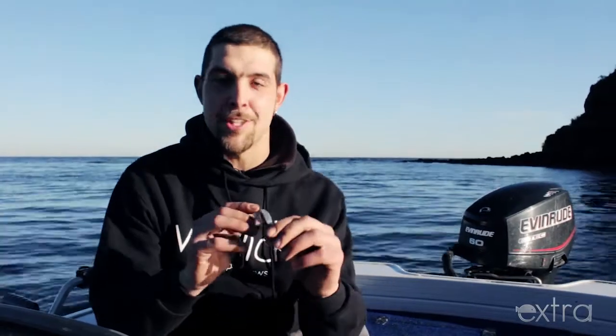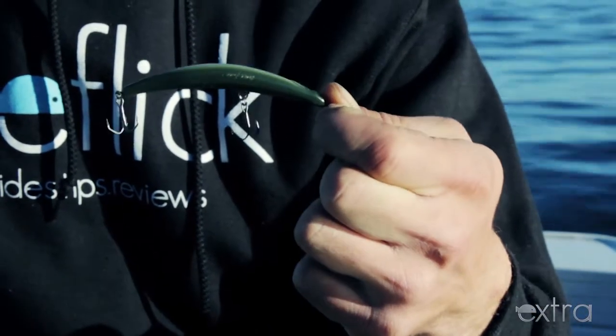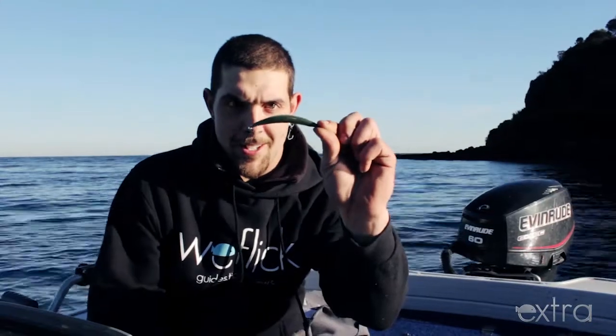It's a bit different from your typical surface lures — your poppers and your walker dogs — in that it can do all of their actions and more. Its profile is a bent shape, it's in a minnow form, and when you get the lure, if you ever do see one, you'll look at it and look at the way it sits in the water and say, geez, that is a bit different — and it is.